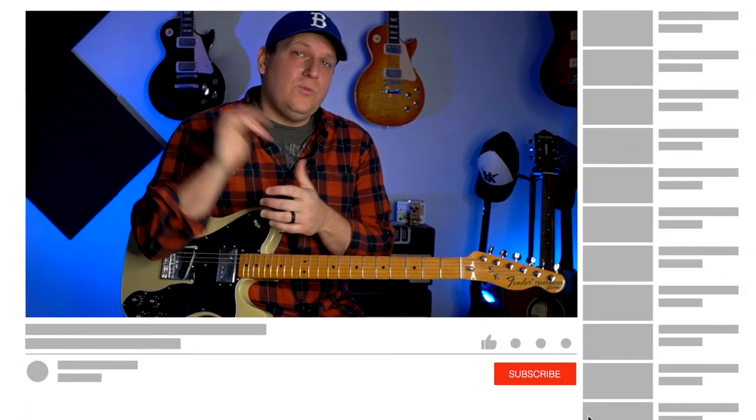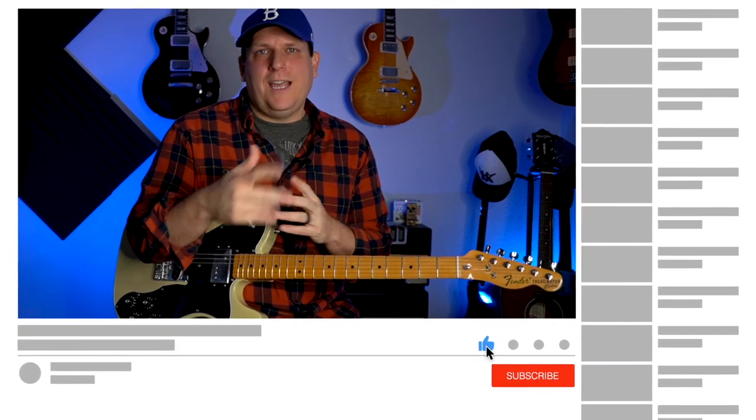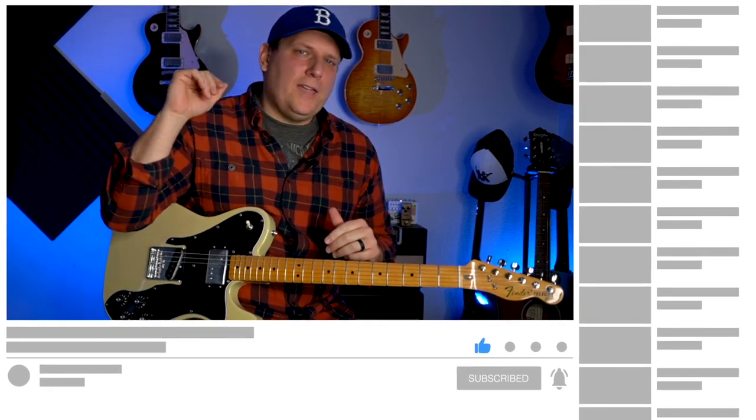If you dug this lesson, would you consider hitting that subscribe button? There's a bunch of these other shapes that I'm going to be doing lessons on, so you can have a bunch of these in your tool belt. With that, I'm B-Side — and we'll catch you next time.